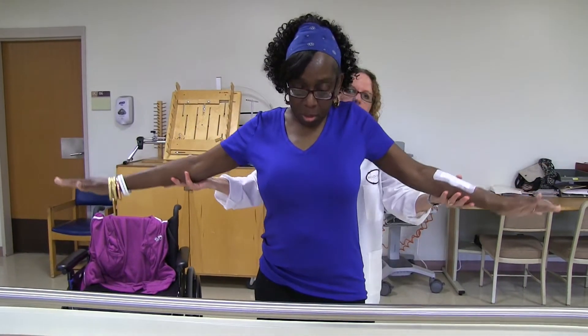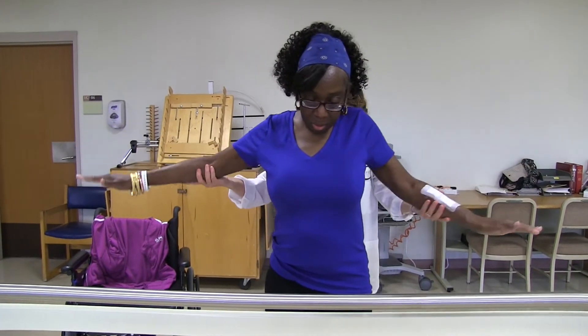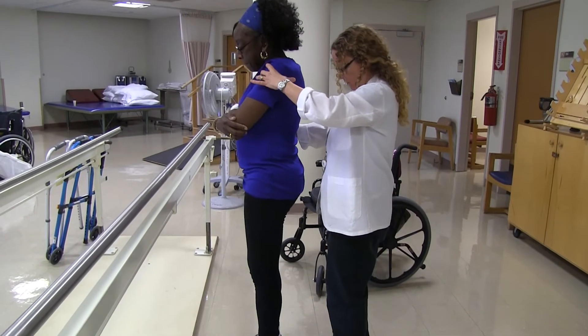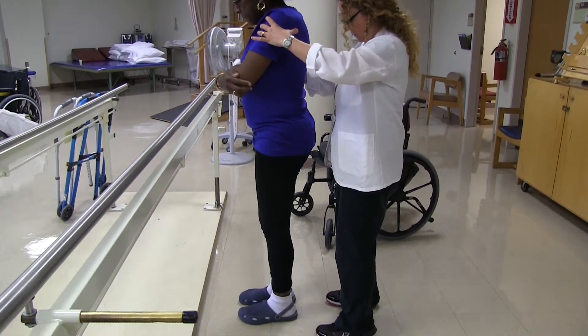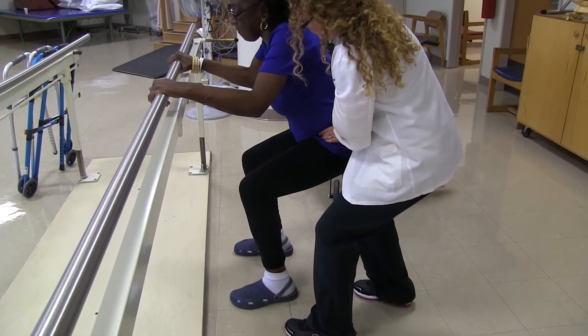Bring the leg up while you try marching — this is kind of a coordination exercise. Try to bend one up. Left. Left. One. Two. Good. Okay, two more. Push down. Good. Hold it for one, two, three.